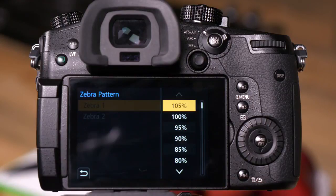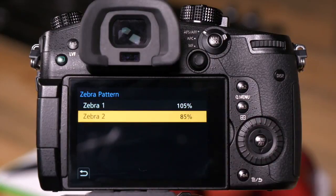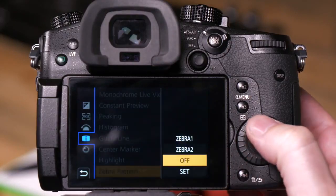For the sake of this demonstration, we wanted to show you what it would look like for both video and photo, so 105% is available to us. You also have the ability to set a separate Zebra with a lower threshold. Once these two values are set, we can turn them on.